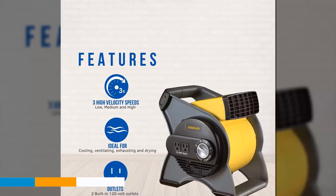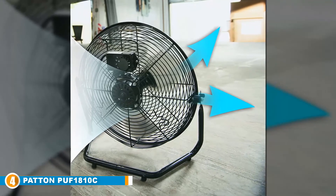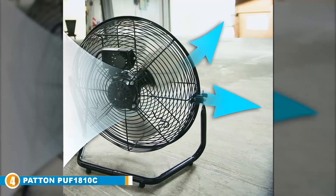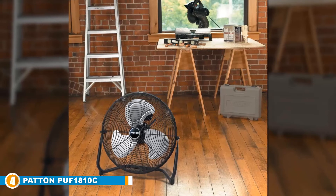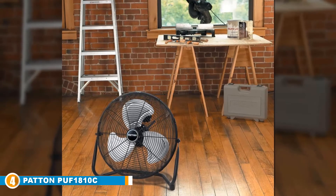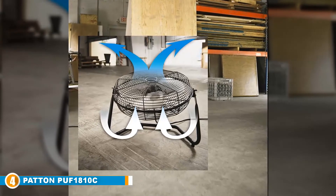Next at number four is the Patton PUF1810C-BM 18-inch high velocity fan. The Patton is built to be used — it has an all-metal construction built to withstand the most demanding environments, so you don't need to panic if you accidentally knock it over. The fan is extremely powerful; hold on to your hat when you're around this thing on its top settings, as its 18-inch monster blades evenly blow a strong blast of air in any direction you set it.